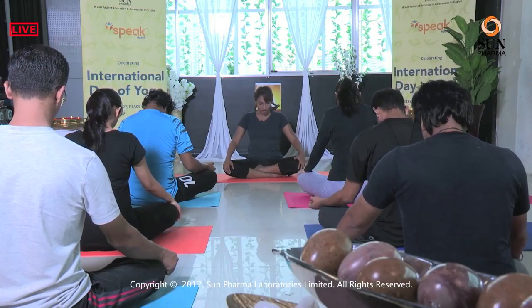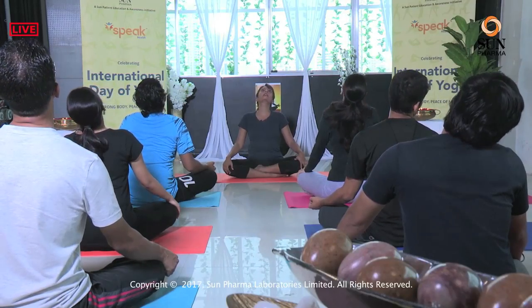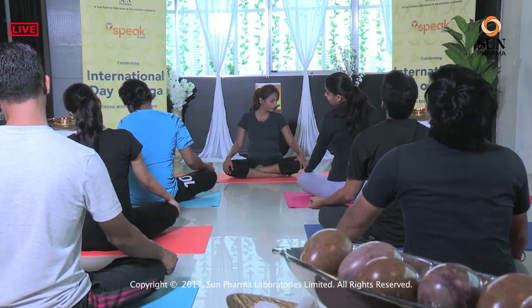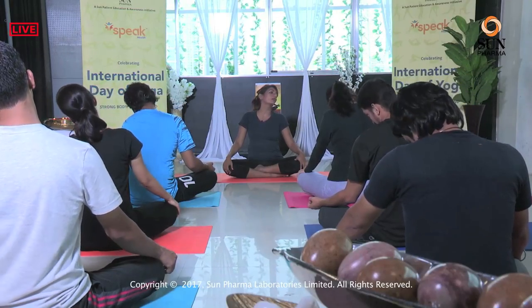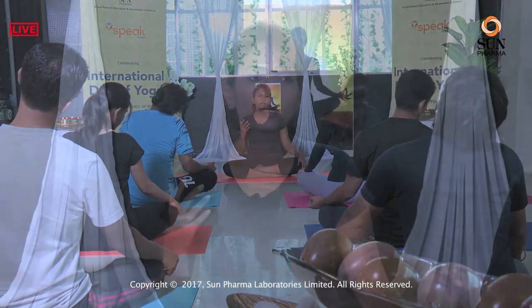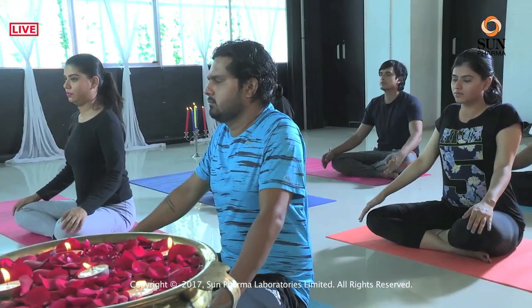Exhale, release. We do rotations of the neck — clockwise once, then anti-clockwise once. Chin to the chest and start clockwise from the right side. Eyes are open. Go all the way left and look down. Then anti-clockwise — reverse direction from the left, look up, bring it to the other side, and chin to the chest. Release. Look up. Just shrug your shoulders once and release.